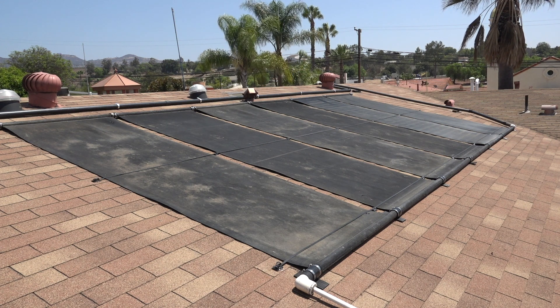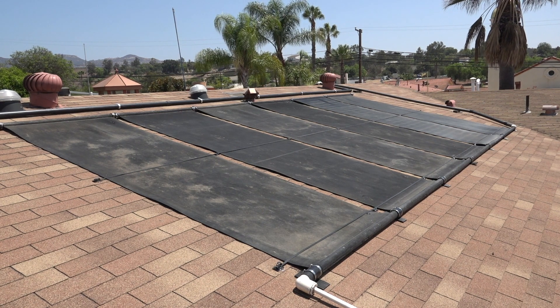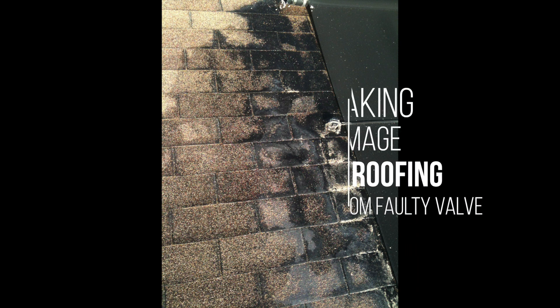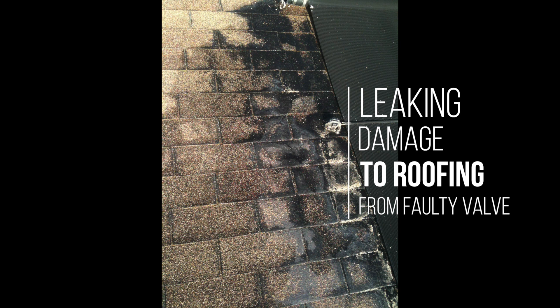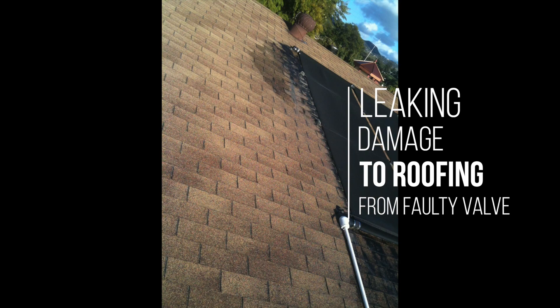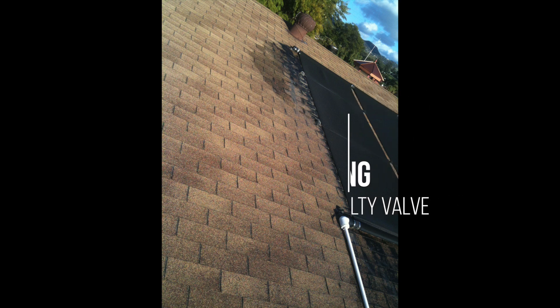One of the projects we've had for a number of years is these solar panels located on the roof. They're for the swimming pool to help heat the water. We had a valve leak on this system on the roof and it ended up washing all the gravel off of these shingles. So we literally had to take the solar panels off, have a new roof installed, and then try to get these panels installed again.